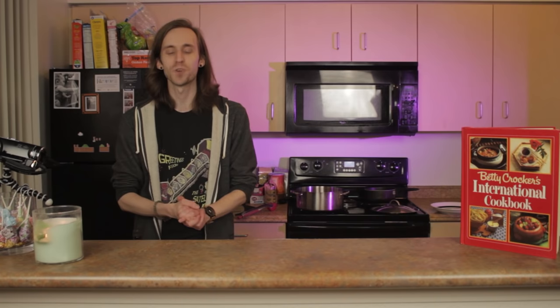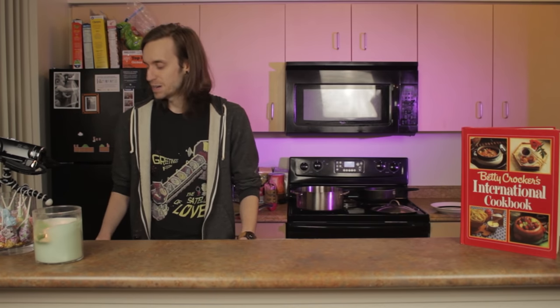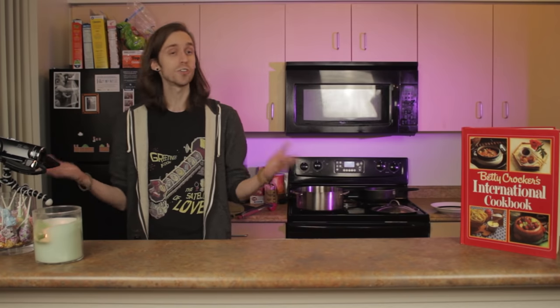Thanks so much for watching. If you enjoyed this video, share it with a friend. Let me know if you end up making one of these yourself, and I'm gonna get to cleaning all this stuff up. Hey, who are you? I'm Ian. No, you're not. I'm Ian.